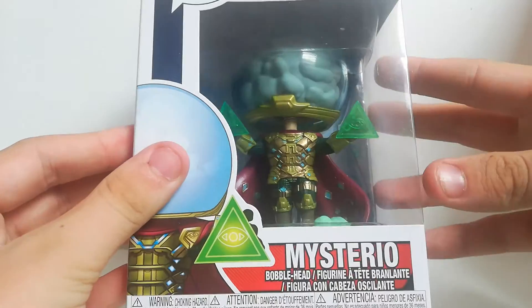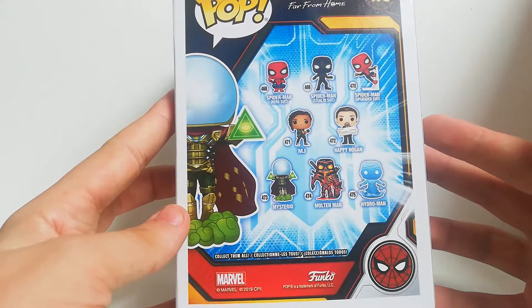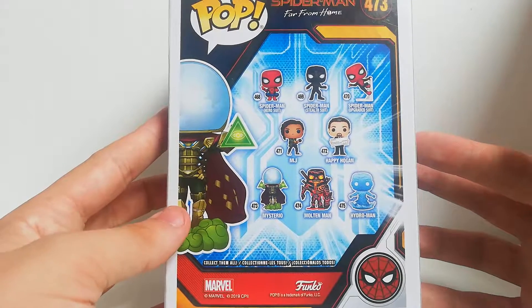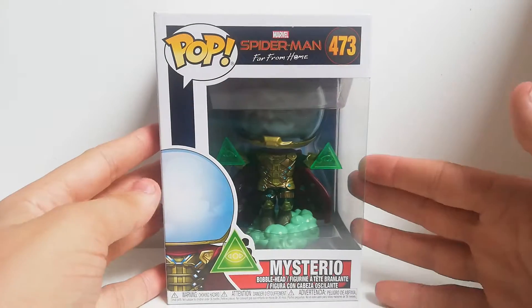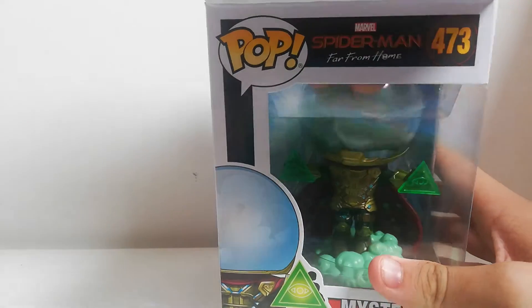This is numbered 473 and it's Mysterio with his kind of fishbowl. Here is the collection — you can get Spider-Man hero suit, Spider-Man stealth suit, Spider-Man upgraded suit, MJ, Happy Hogan, Mysterio, Multiman, and Hydro-Man. This is off the newest MCU movie. I love the movie — tell me in the comments what you thought of it. And let's get this Funko Pop open.